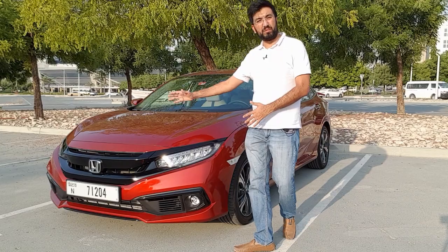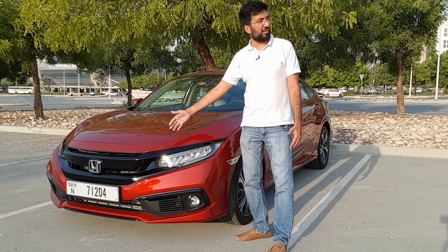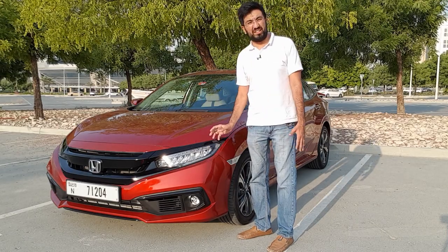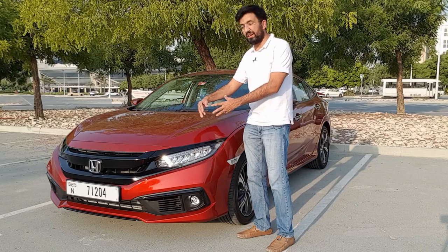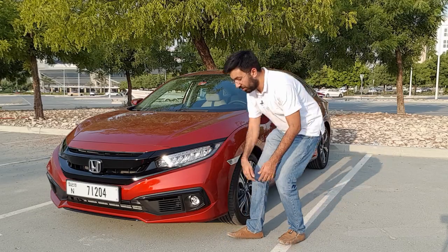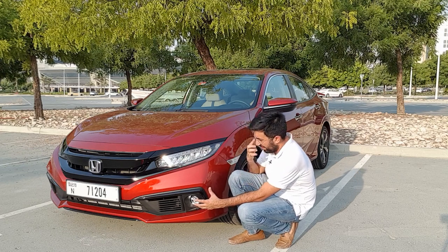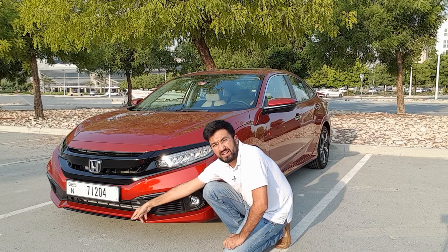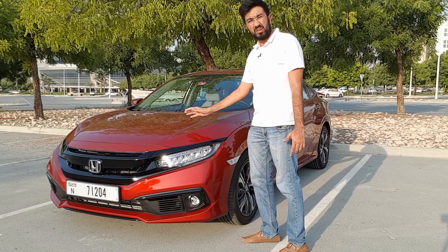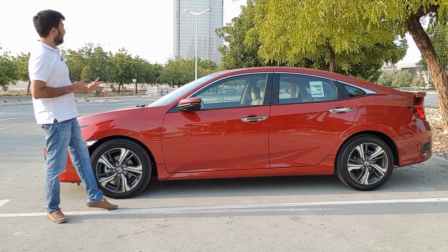Moving on, the first noticeable change you see are the headlights — they've removed the chrome bit from the standard Honda Civic, which is great because this black grille in the front looks so mean and it just makes the whole car look sleek and aggressive. With LED headlamps in the front you also get fog lamps, changes to the front fog lamp cluster design, and a small splitter as well. There are bold lines that go from the sides to the back.